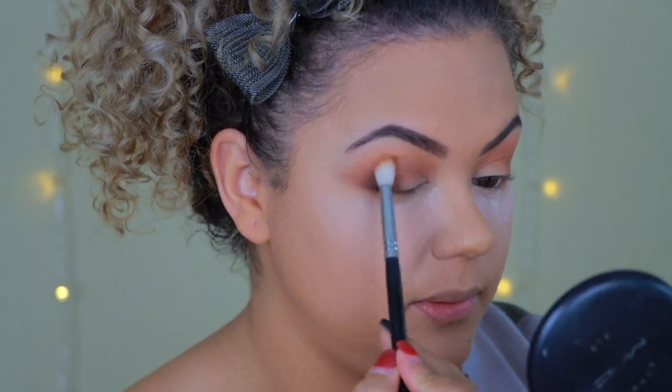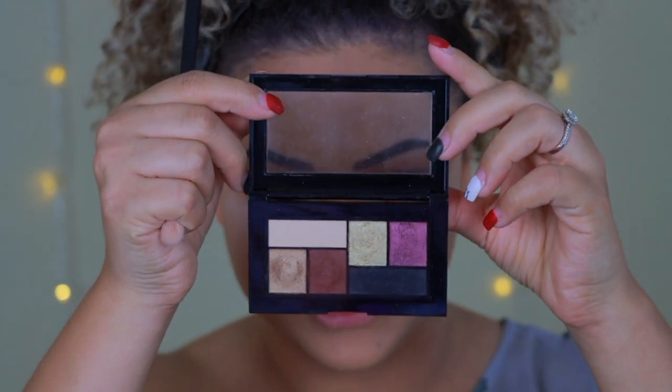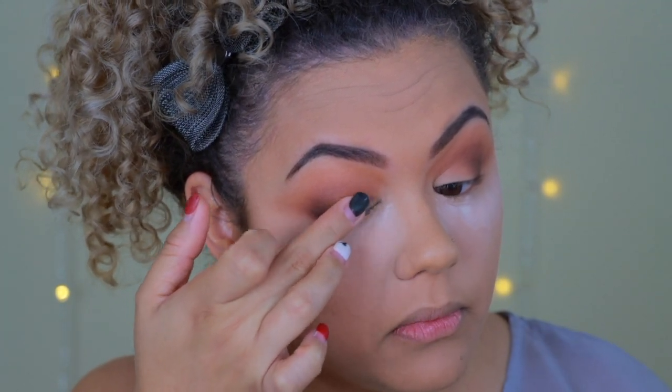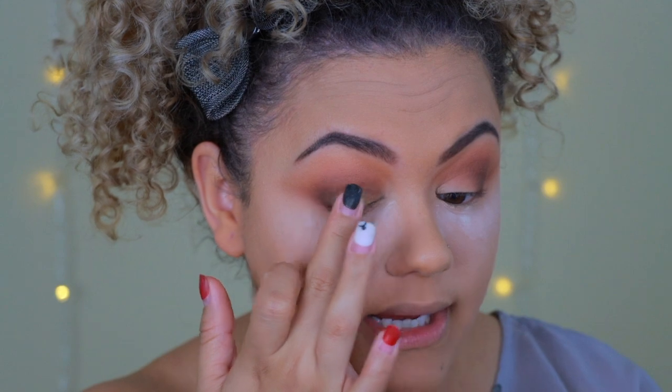I switch back to the first fluffy brush to blend everything out. Next I go in with a pretty shimmery color from the Shayla palette — I apply it with my finger on the inner corner where I haven't put any eyeshadow yet. These shimmery colors are very pretty but very wearable; you can wear them during the day or at night.